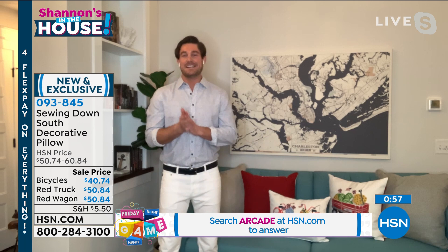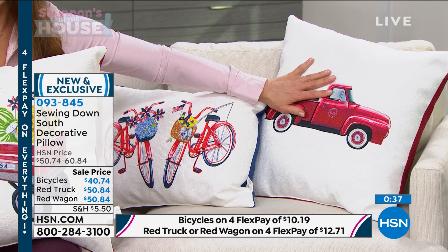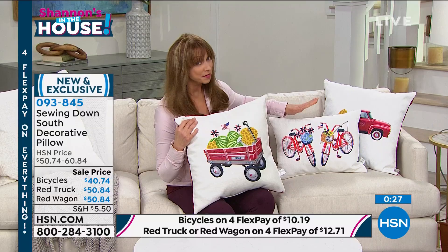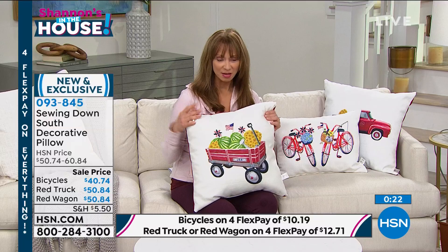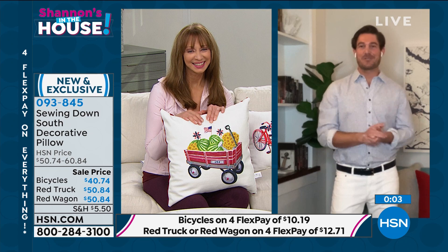We're bringing back the truck from our Christmas line and our first line with HSN — people seem to love these. I'm certain history will repeat itself and the little red truck will probably be the first to go. I love them when you buy them as a trio — the bicycle, the little red truck, and the little red wagon filled with summer's bounty. Bring a little sunshine into your home in a way that makes you smile. Craig, thank you — we appreciate you, have a wonderful night.